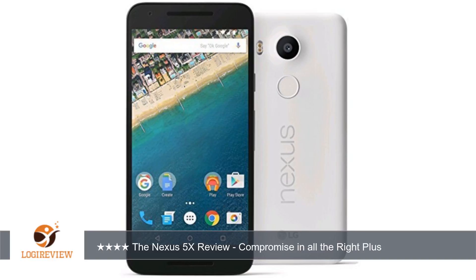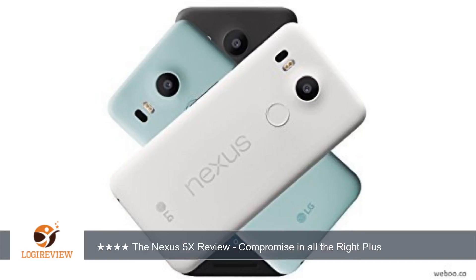The good: the Nexus 5X has some compromises, there is no doubt about that, but it is still a phone that is every bit as easy to love as the original Nexus 5. The best part about the Nexus 5X, or any Nexus phone for that matter, is the software.